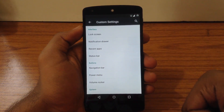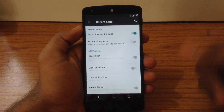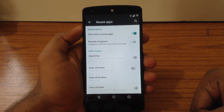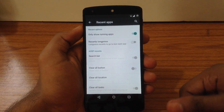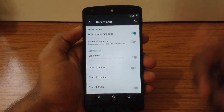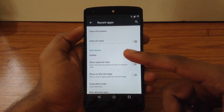The next option is Recents App. Here you can find two options for the Recents menu: one is Conventional Lollipop Style and the other is Slim Recents. You can enable either one as per your choice and customize different options for them. I have enabled Slim Recents.